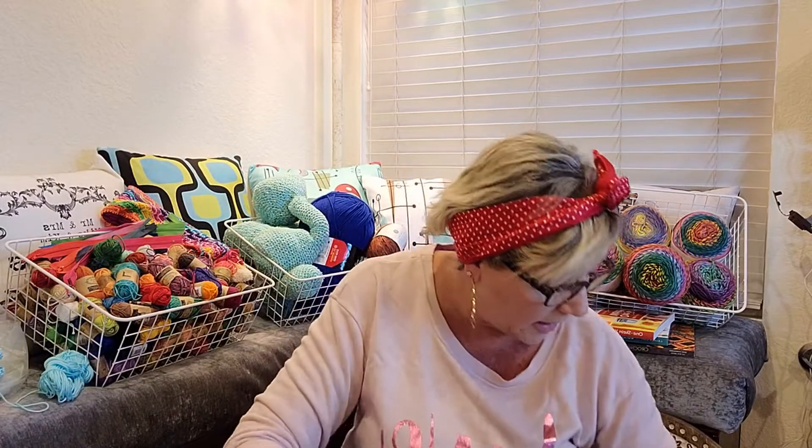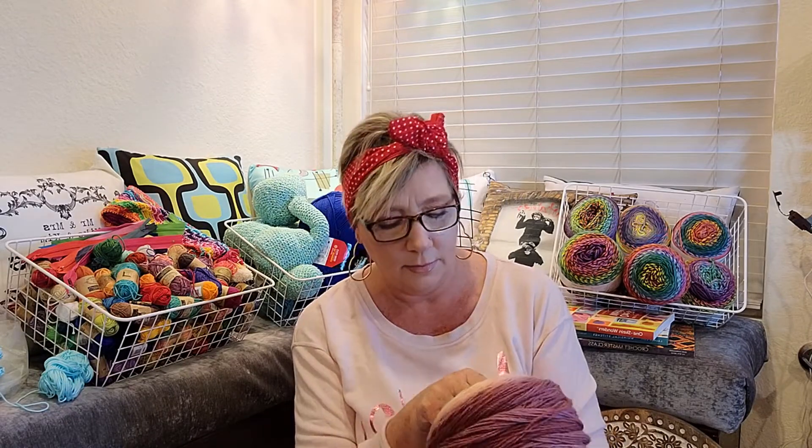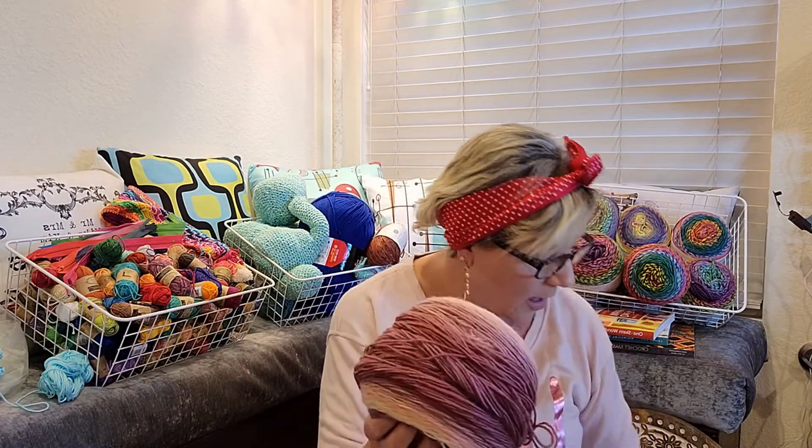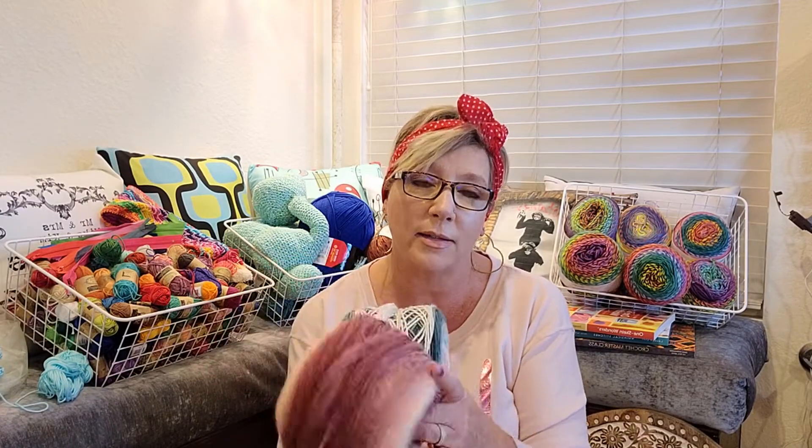The yarn I'm using is Lion Brand — they're like the Mandala cakes — so I'm using these two. The key with these is you want to make sure the two yarns are in good contrast. As the project goes on I'm going to bring in a skein that has some blues and a mauvey purple color as well, so they'll all tie in.